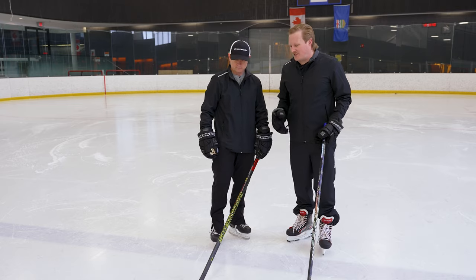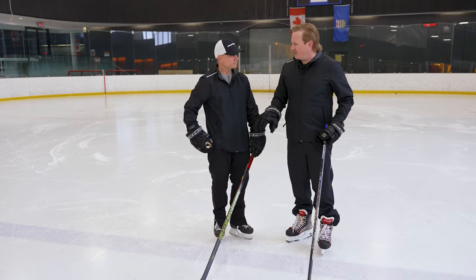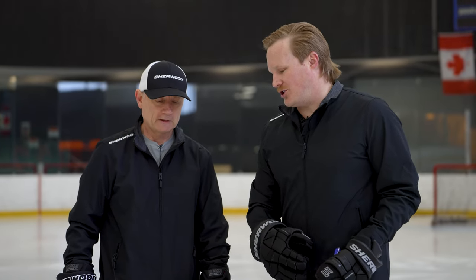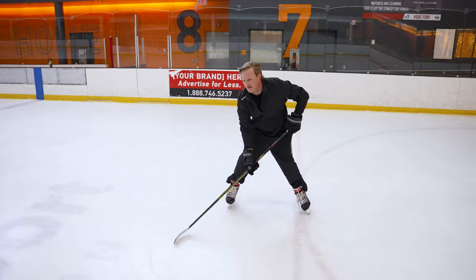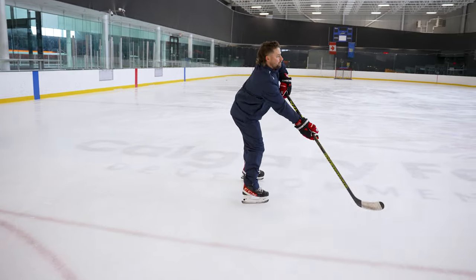Let's talk about blade feel, because with that low kick point you're going to get a quicker release, maybe a little more effortless to load up. That doesn't mean the TMP Pro is slouched by any means, but the Legend Pro is going to have a little more velocity, a little more zip on those shots. What about blade feel for stick handling, catching passes — how do they differentiate?